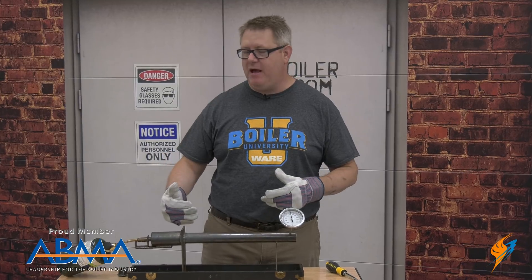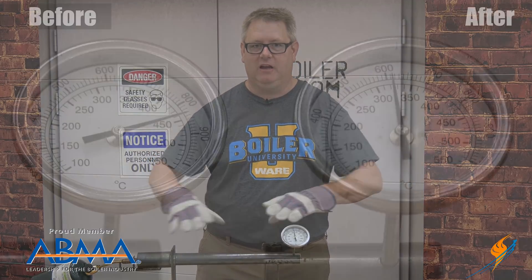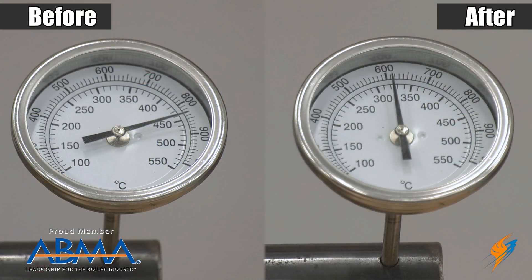Now we've got the same amount of fire going in — nothing's changed. But instead of the heat leaving the process out the stack, it's being transferred to this pipe and exchanging quite a bit more heat outwards. So this is a big improvement on the efficiency of our system.